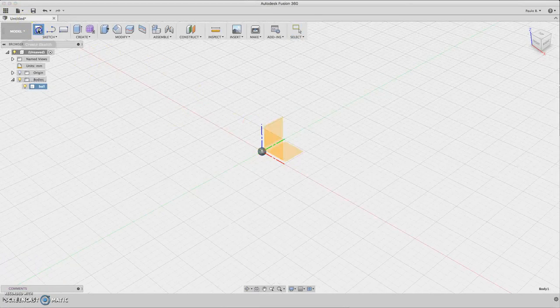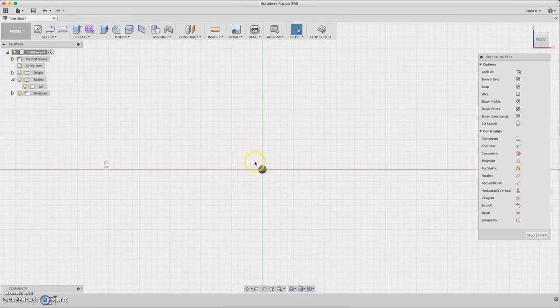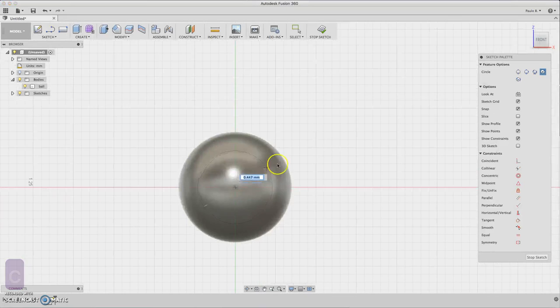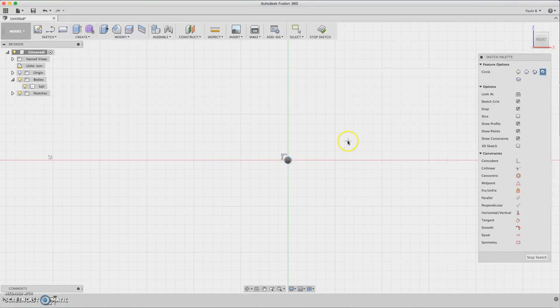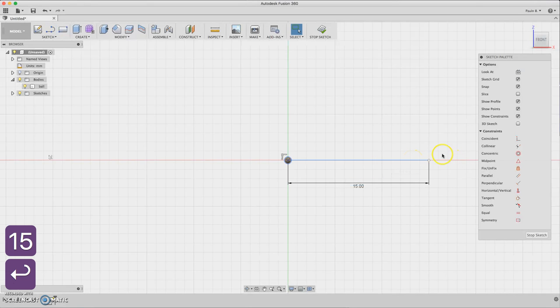Now we sketch around the ball tip. Draw a circle here, a little bit bigger than the tip, and we are going to draw a line — about in size about 15 — now you have some kind of construction line.